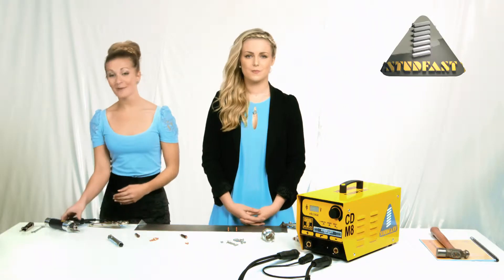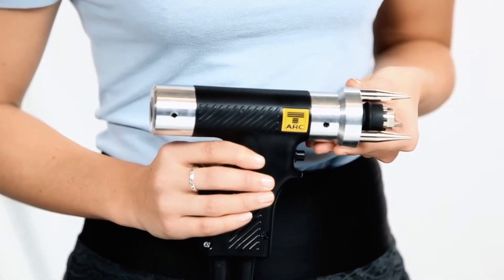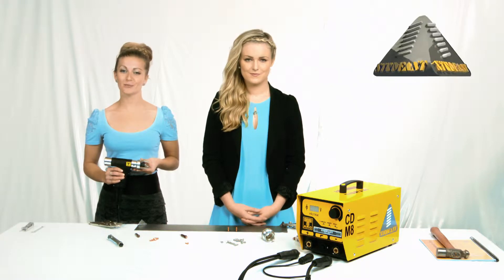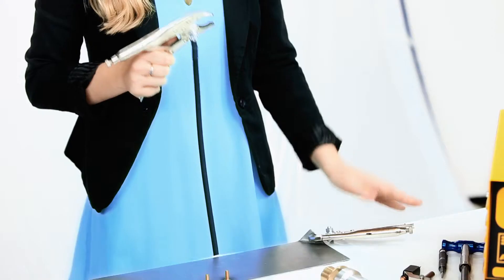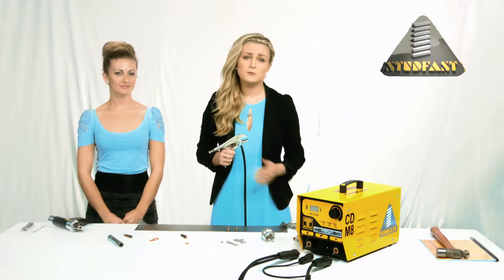This light and well-balanced handle is essentially the business end of the whole machine. This is what the operator will be using all the time. The well-designed tool minimizes operator fatigue but provides a solid and durable tool for everyday use.